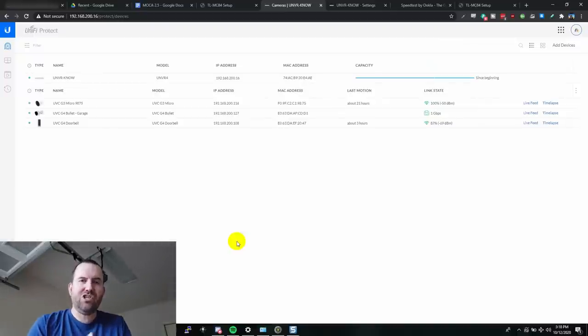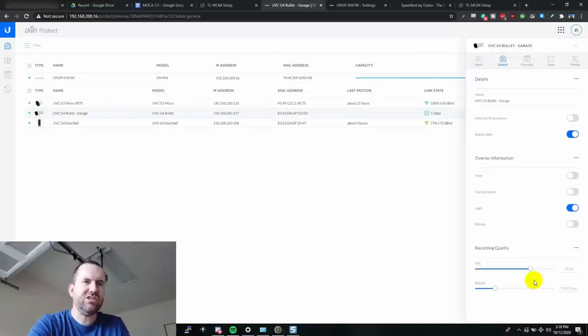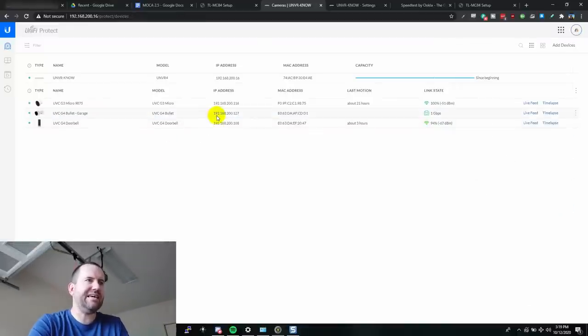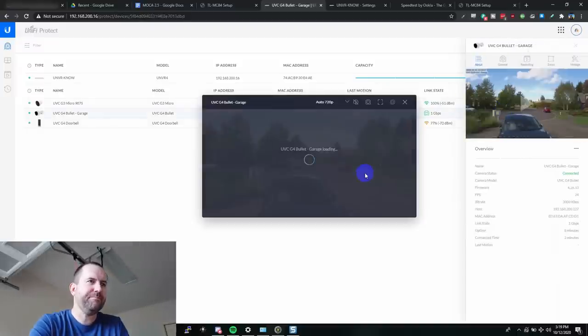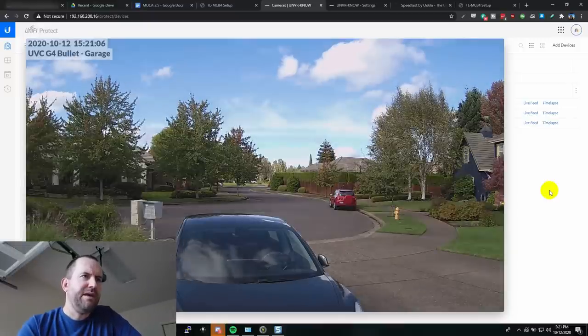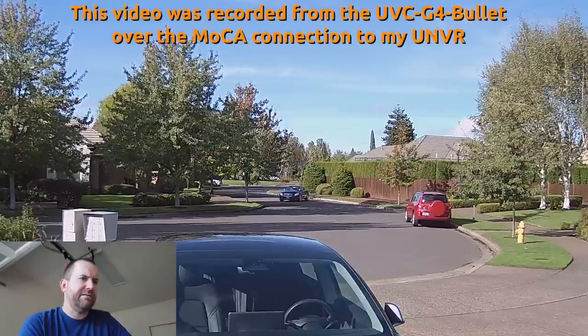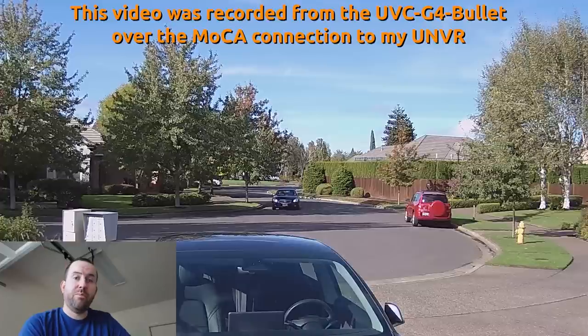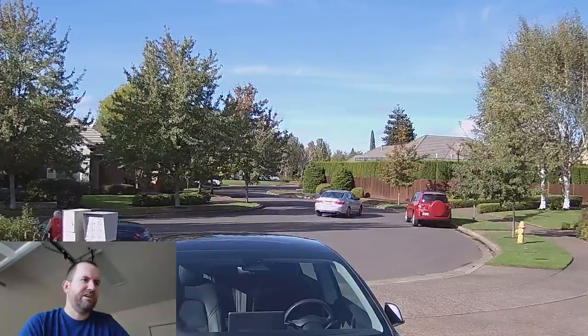Last thing — let's double-check the camera in UniFi Protect. Here's my UVC G4 Bullet, and the picture is coming through perfectly. We'll change it to 24 FPS. The link state of the UVC G4 Bullet shows one gigabit per second. Bringing up the live view at 1440p — we can see my neighbor pulling out of their driveway. This is a pretty solid feed through the MoCA connection — 1440p video, certainly good enough.